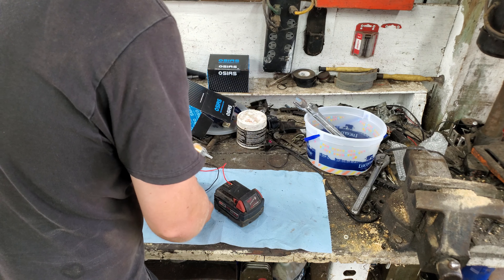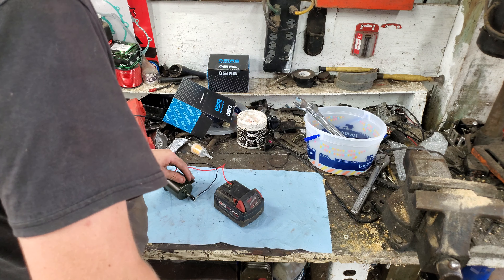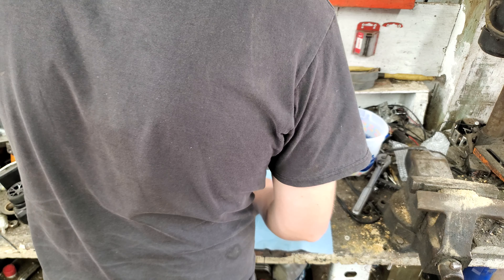Yeah, these will prime pretty fast. It smells like WD-40 in them.